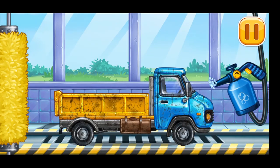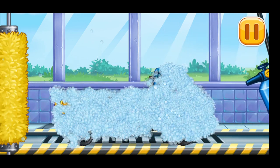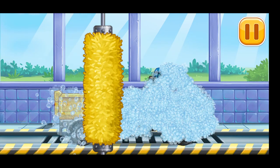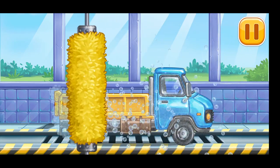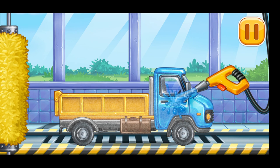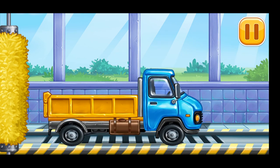Now we need to wash it clean — drop side truck. Hooray!